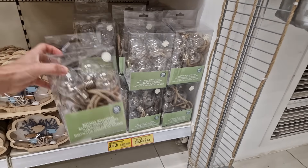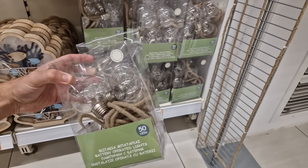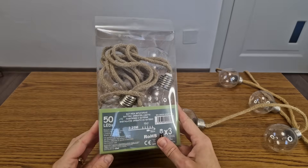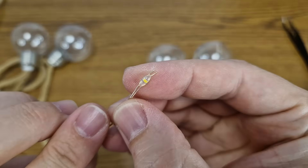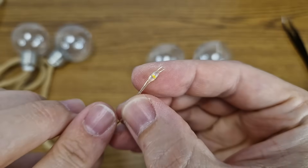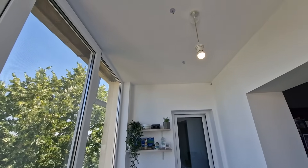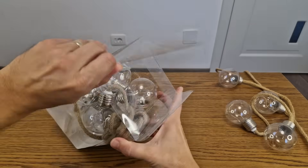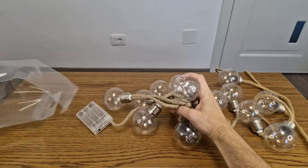I was walking in a store in my city and I found these cheap outdoor LED bulbs. This package contains a string of 10 plastic bulbs with a total of 50 LEDs, so each bulb has 5 tiny LEDs. I don't have a garden, so I plan to decorate my balcony. Each string is powered by 3 AA batteries — let's test it.